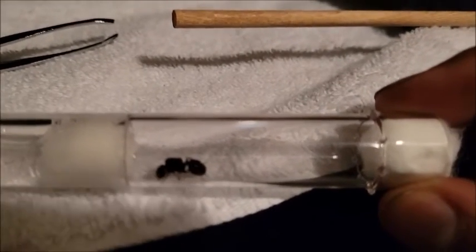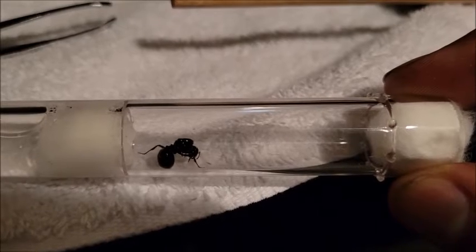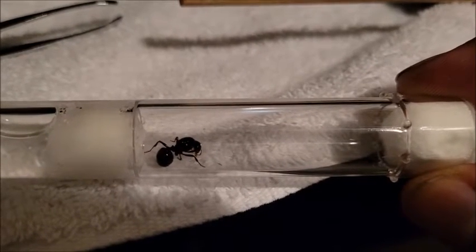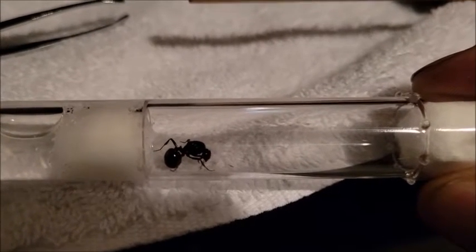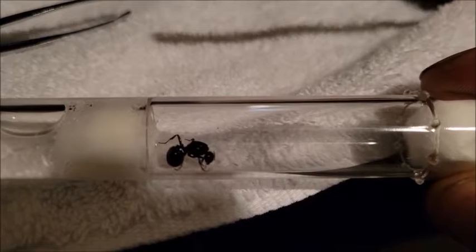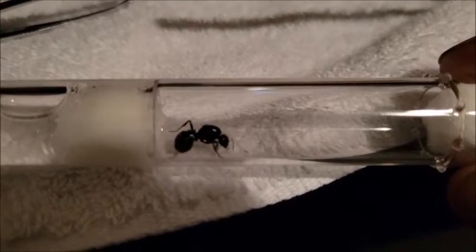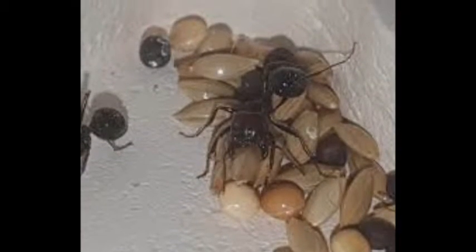Queen Demeter is from the genus Messor and species Barbarus. Messor Barbarus is a harvester species that hails from Europe. This species will send workers out to forage for seeds and bring them back to the nest where they'll store them for later. They'll process the seeds into an ant bread and feed it to the larvae. This is a great way for them to get their protein and carbs, but like any ant, they won't turn down sugar water or protein from any insects that happen across their path.